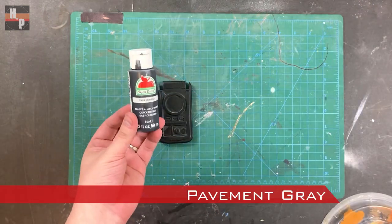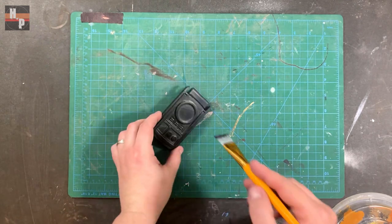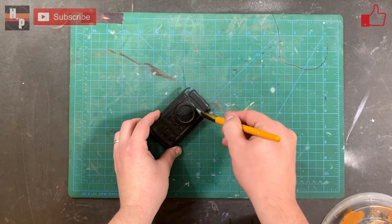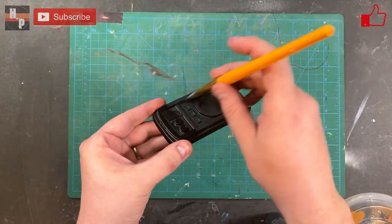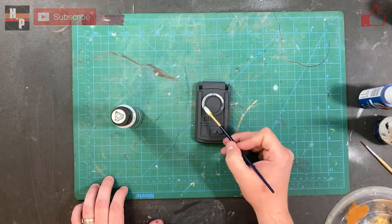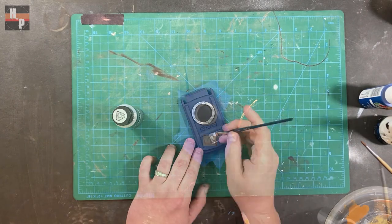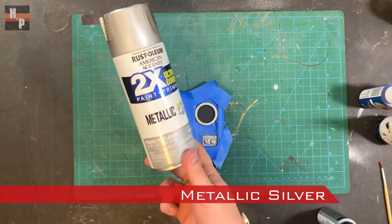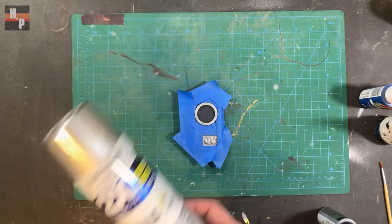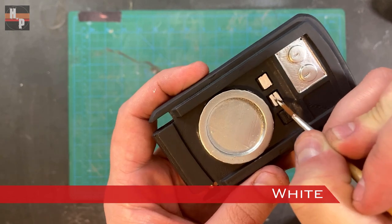While the gold dries I base the other piece with a pavement gray acrylic. This color is great because it's close to black but not solid black. I started to paint details with a silver acrylic but I wasn't happy with the finish I was getting, so I taped off the area I didn't want to change and used a metallic silver spray paint.